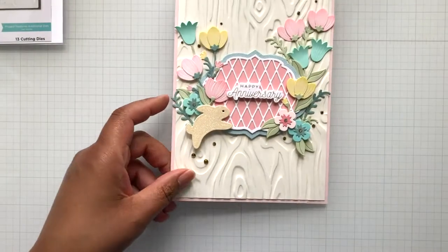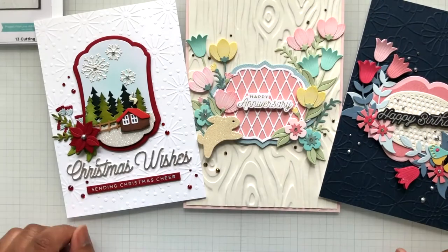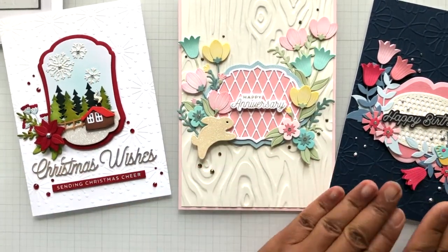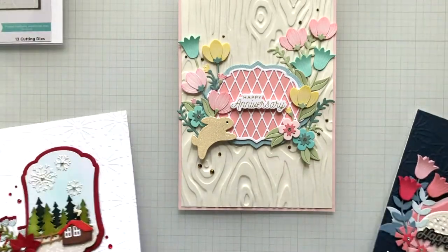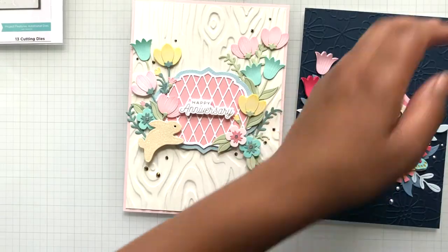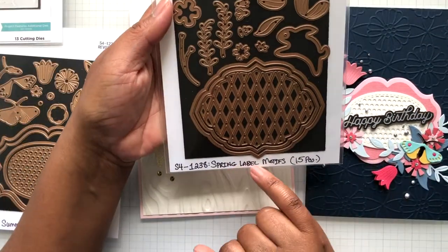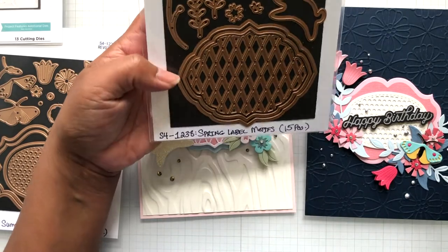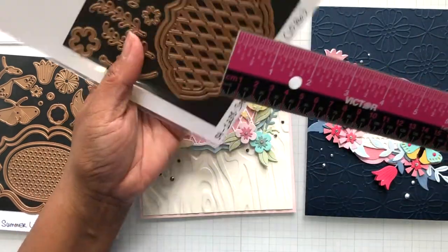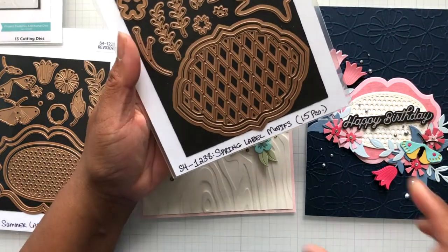Now you're going to see these two cards. First let's start off with spring. Look how different it is — we got spring, summer, winter. I was having a ball with this one. I'm going to leave the summer one beside it because I decided to mix. Here is the spring label motifs die set. Let me give you the measurement: four by three on the largest part of the label.